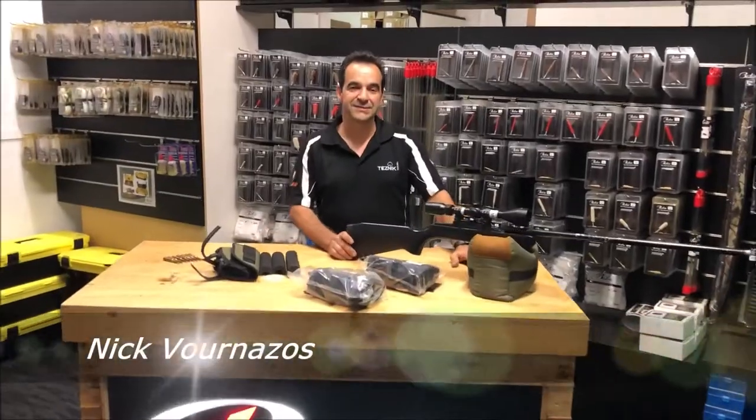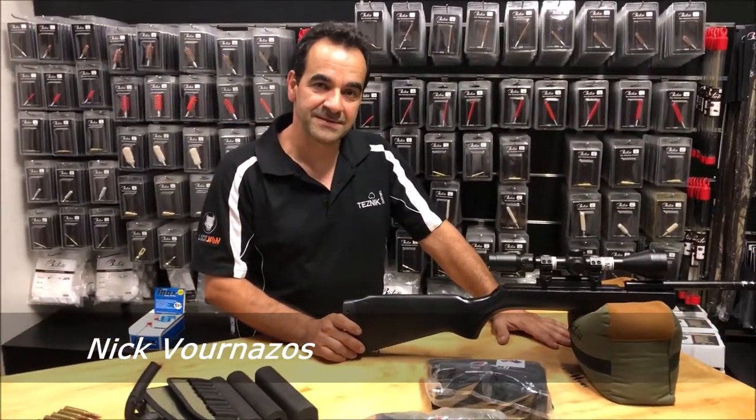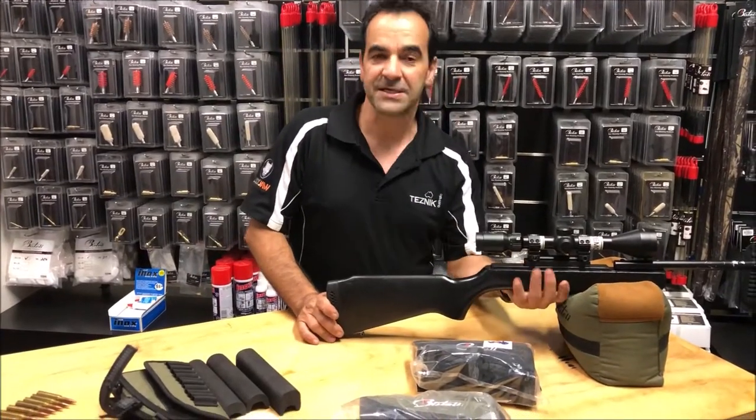Hi there guys, Nick from Teznik Australia here again. Today we're going to talk about adjustable cheek pieces. Now you may say, why do I need that? I'll simply explain to you.